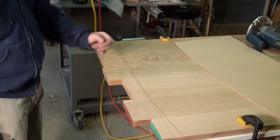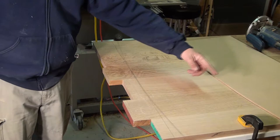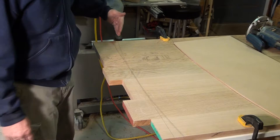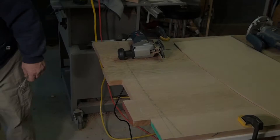But before we do that, we're going to cut a little curve on the end of the top. To do that, I've made a template here that has the curve on it. I've scribed it on here twice, about just over an eighth of an inch apart. I'm going to cut first with the jigsaw on the outer line and then come back with the router on the inner line. We'll go ahead and do that with the scroll saw first.